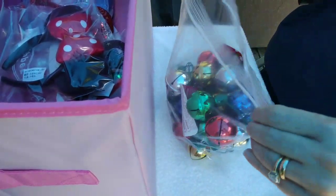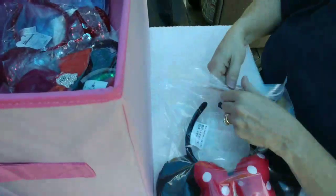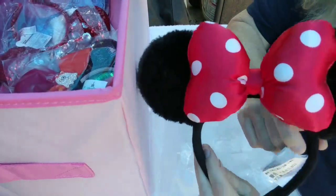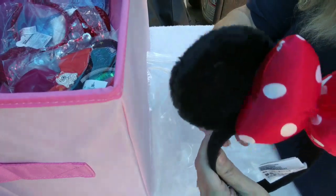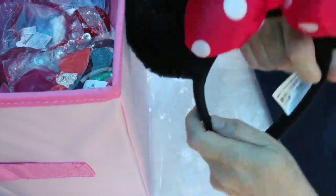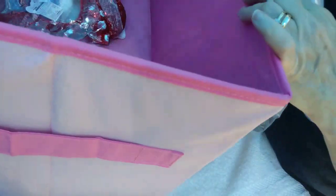I'll probably wear this for the 4th of July — you don't really have to wear it just for Christmas. The first set of ears I'm going to show you is the pair that my BFF brought me back from Disney World last year. These are Minnie Mouse puffies — all my Minnie Mouse ears are puffy like this. There's the first pair! I'll put them over here out of the way.